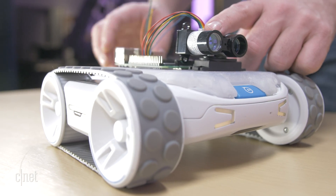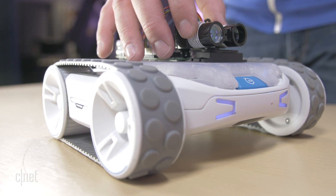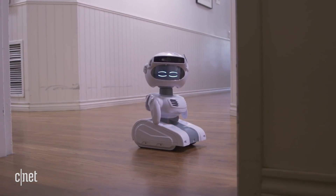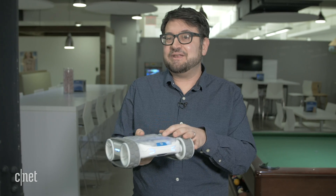That means you could develop this to do all sorts of things that other Sphero toys can't do. And if you've been following the Sphero spinoff Misty Robotics — a home robot that's a much more expensive, higher-end device made for robotic programmers — well, this is kind of an in-between.